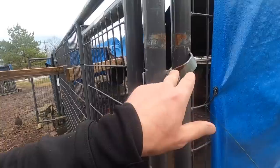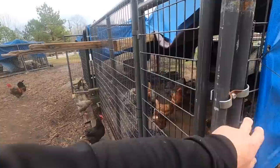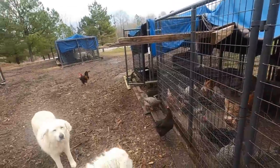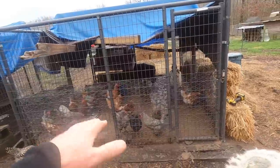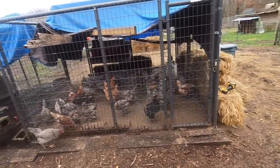I'll pull these brackets — I've already started, and then I thought I should probably video this. So I'll undo these panels, move them, and then put everything someplace else and put it all back together. That's what's about to happen.